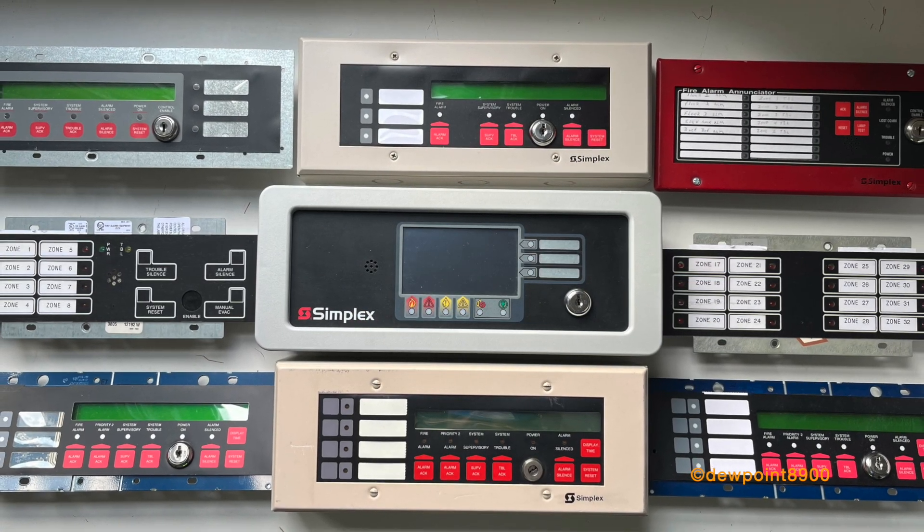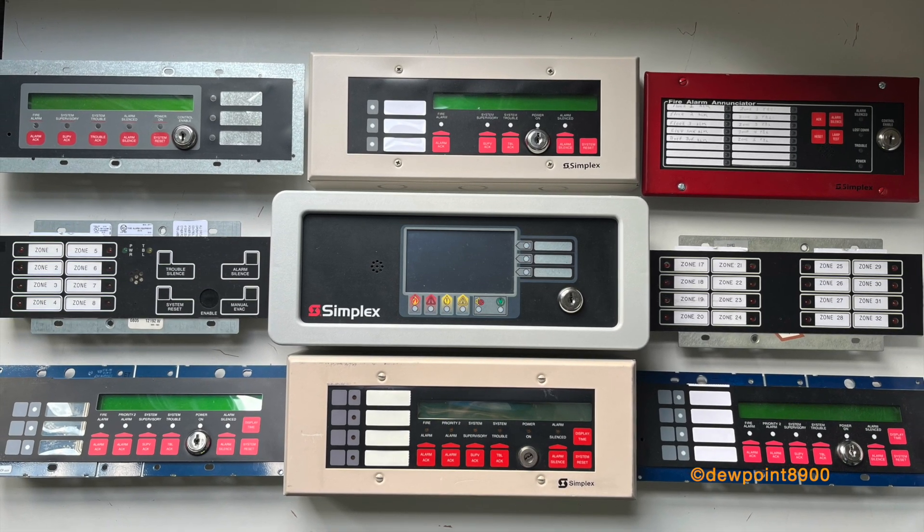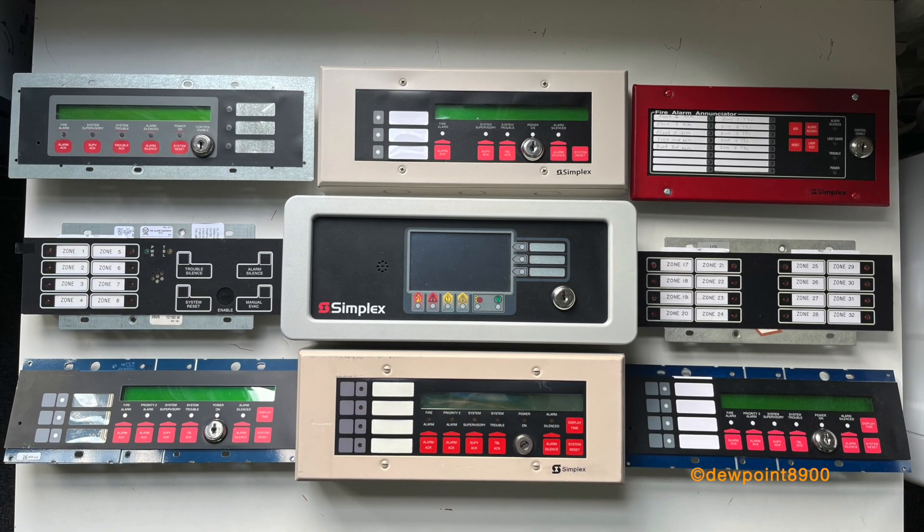And that's it for the overview on simplex serial annunciators. If you have questions or comments on any of these annunciators, feel free to post them below. But until next time, have a nice day!